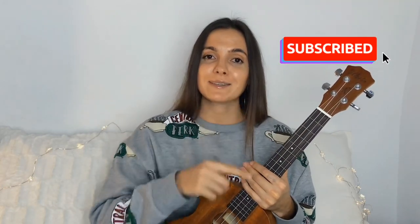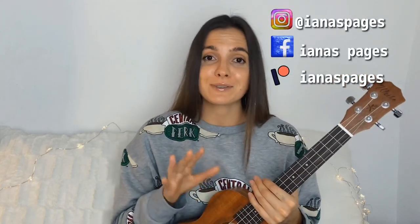Don't forget to check out my other tutorials, you guys, and hit that subscribe button if you haven't yet, and turn on notifications to be the first one to find out about my new videos. And if you want to, you can follow me on Instagram, my Facebook page, and on my Patreon page where I'm posting chord sheets to all of the songs I have on my channel. Thank you for watching. Bye!